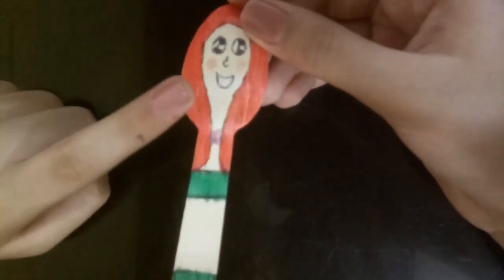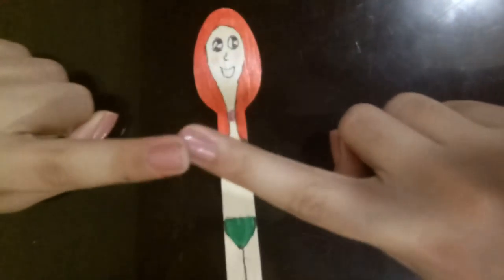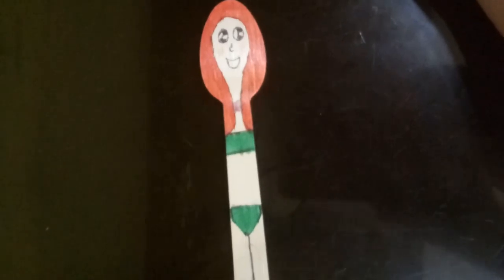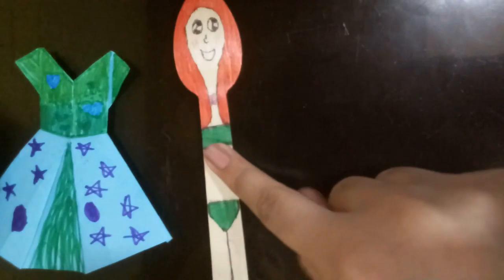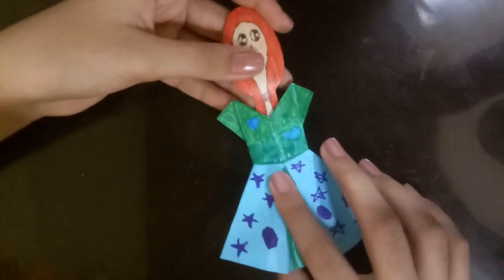And there we go — we're done with our puppet slash doll using the wooden spoon! I told you guys to wait till the end of the video to see what we're going to do with the tape. I chose the origami dress I made earlier as her clothing. On the back side, I added a little bit of tape so we can insert her inside the dress. You turn her around, take the piece of tape, insert it like that, and press so it will stay pretty secure. And there we go — our cute little puppet doll is done!